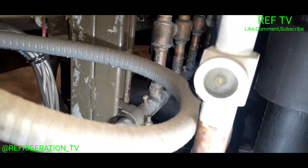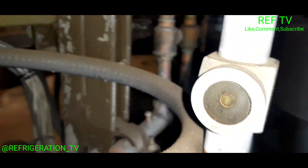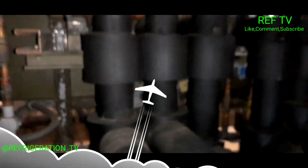I'll call the boss up and see if I can get some gas delivered. Let's check the sight glass and see if it's flashing. Sight glass is flashing. We got this under control, man.